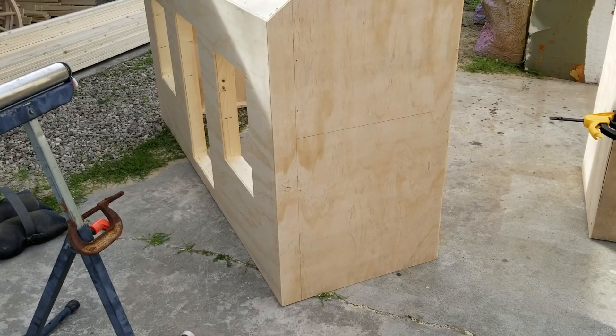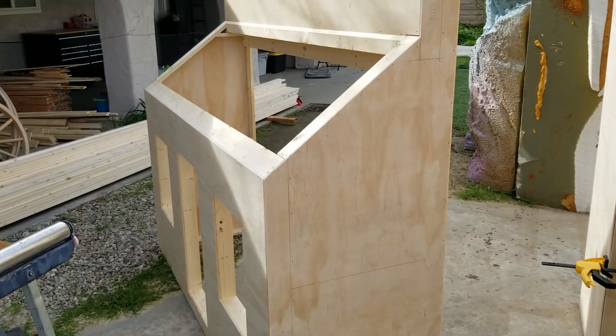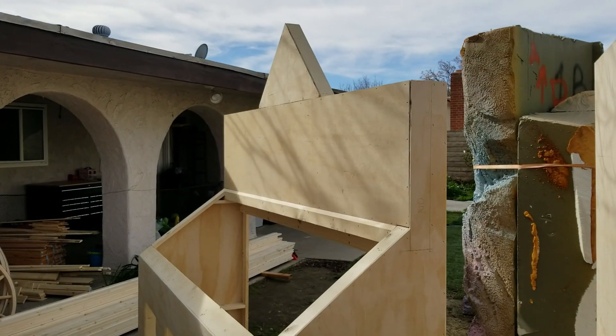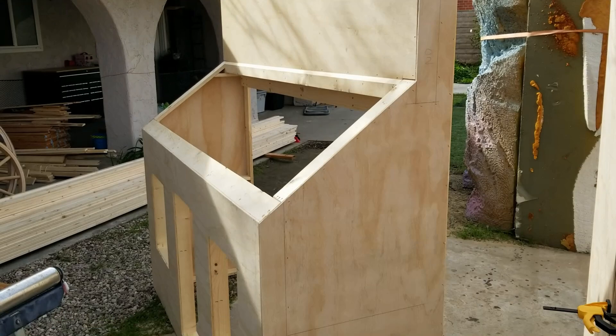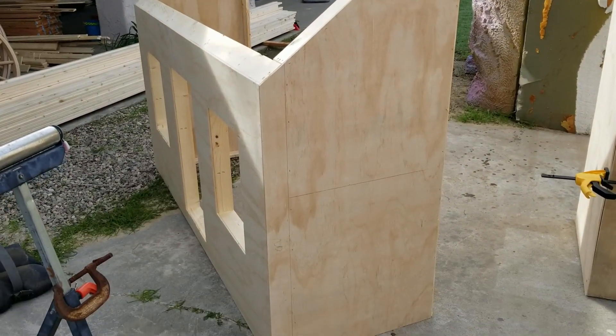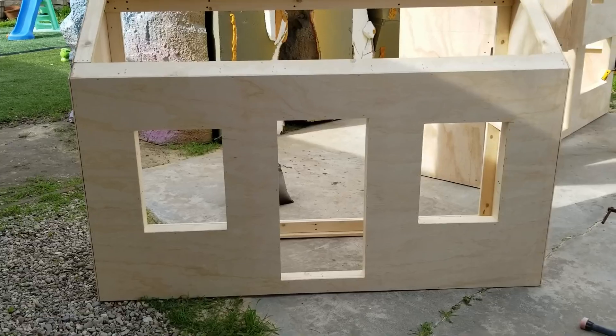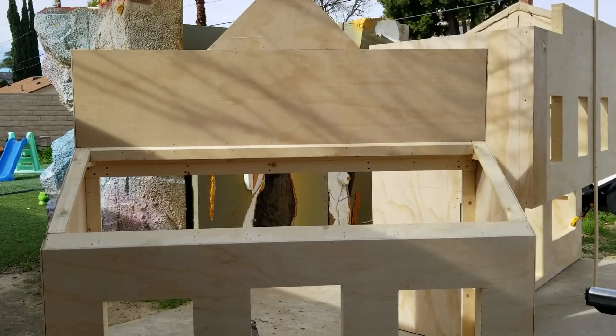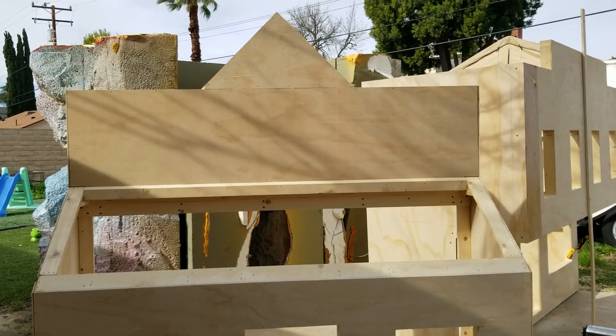One of the things we really tried to do on these is hide the corner wall seams by having the plywood extend past the wall frame, so that you don't see any of the wall ends. That way when we assemble it on site, it doesn't look like it was a modular setup. I did the same thing to the sides of the saloon back there.